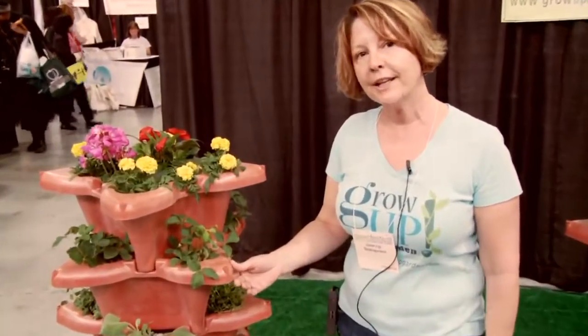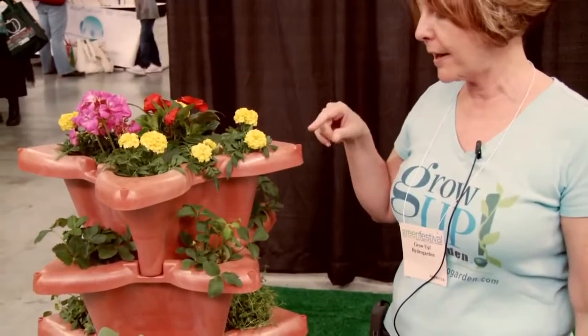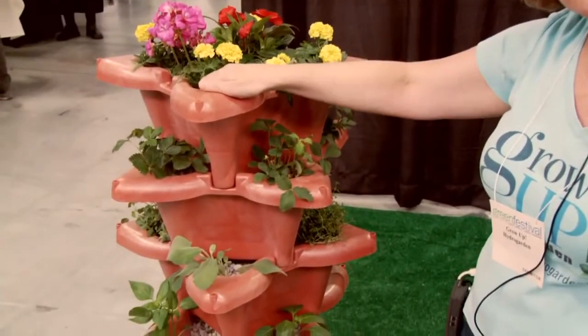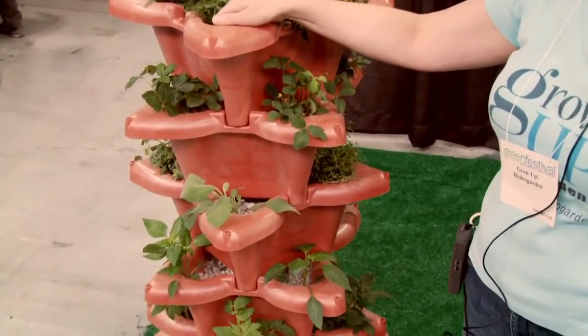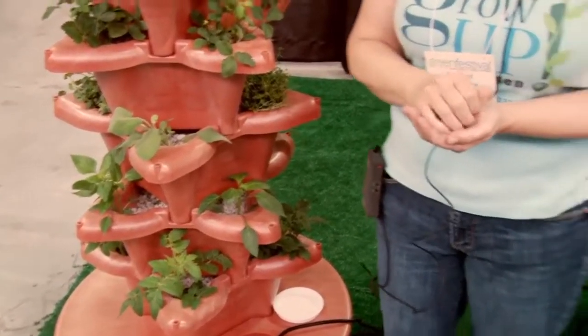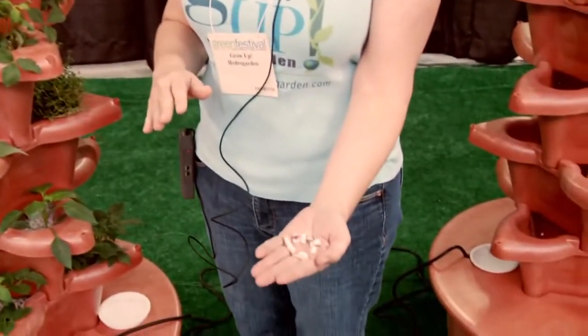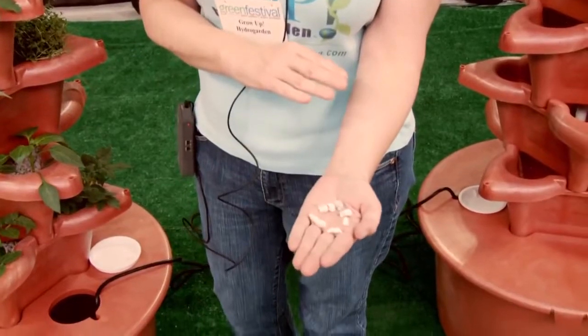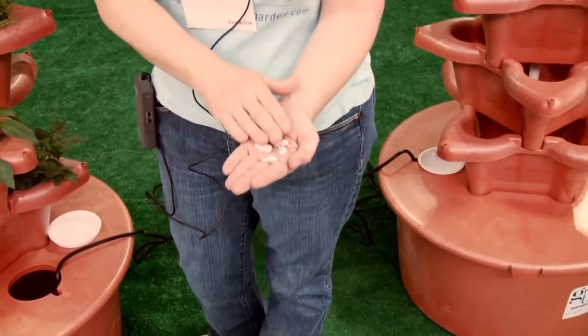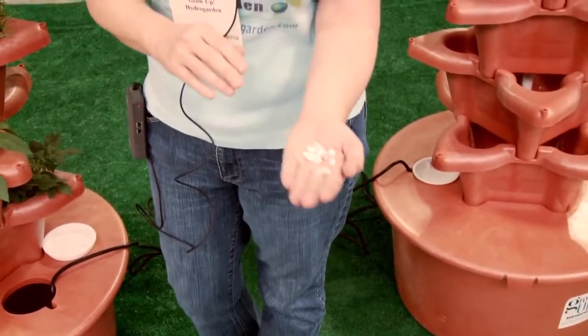So this is the Grow Up Hydro Garden. It's a recirculating hydroponic system and it does not use any soil. The growing medium that we use is called perlite, which is a volcanic rock expanded using high heat, and it comes right from the mine in Nevada. It's a pH neutral, highly absorbent growing medium.